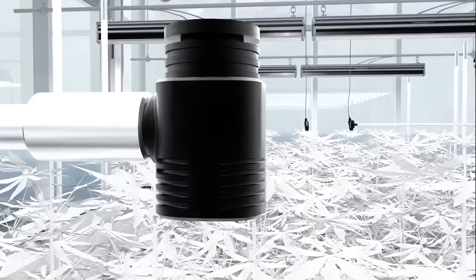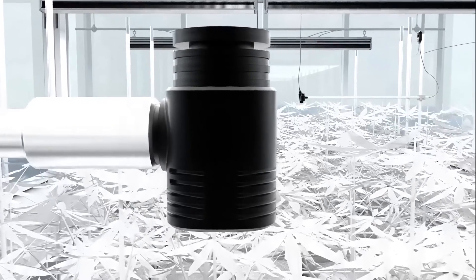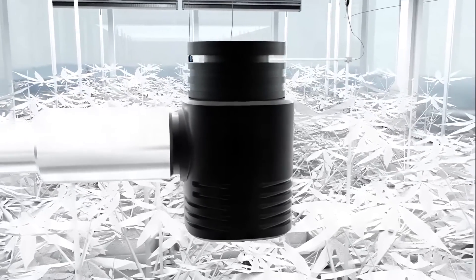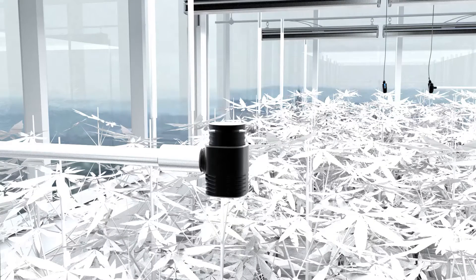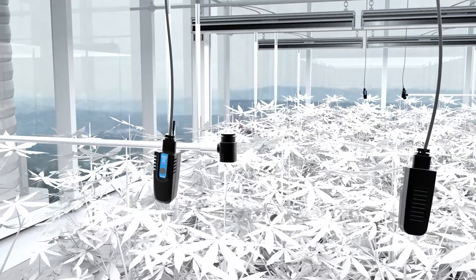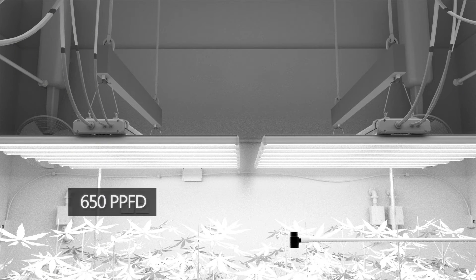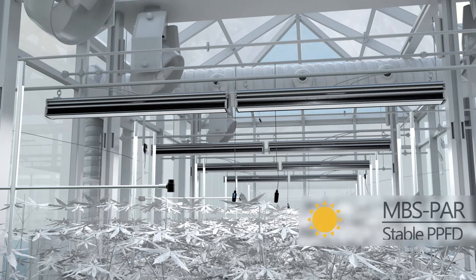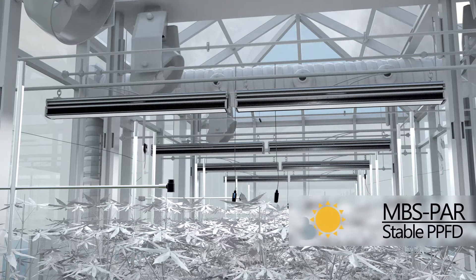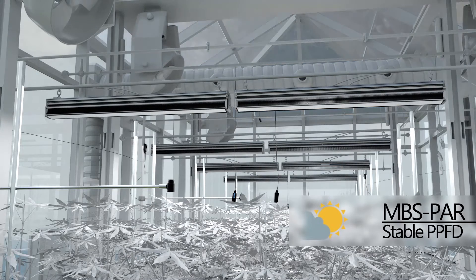The full spectrum quantum sensor, MBS-PAR, is a highly accurate PAR meter which provides measurement of photosynthetically active radiation from all light sources. It is placed at the top of the canopy to measure the amount of light plants absorb. Users can select the amount of light they want the plants to have, and the Hydro-X system will automatically increase or decrease the output level of your supplemental lighting system to continuously maintain the exact lighting level. This makes it very easy for greenhouse operators using supplemental lighting and natural lighting to maintain a steady lighting level.